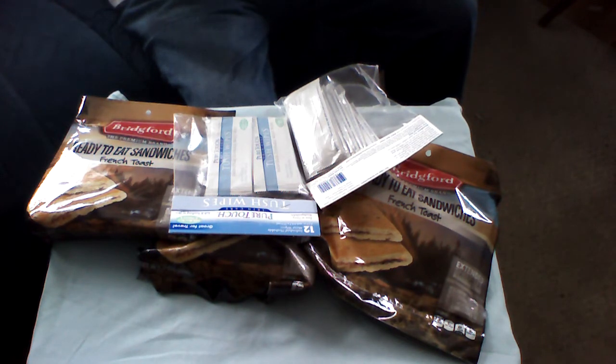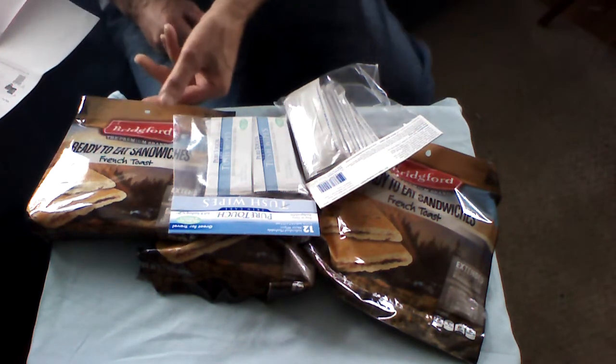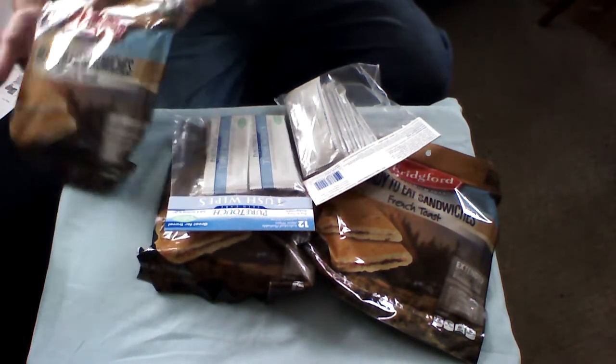And the receipt — always, always check your receipt with what you got. Verify everything is shipped like you wanted it to be. Here we have Bridgeford ready-to-eat French toast.